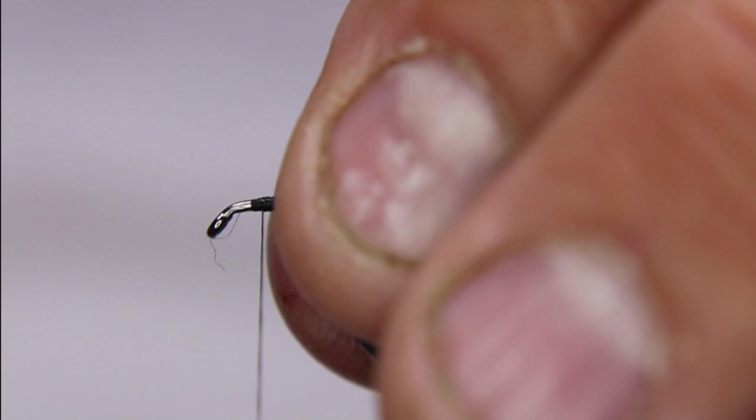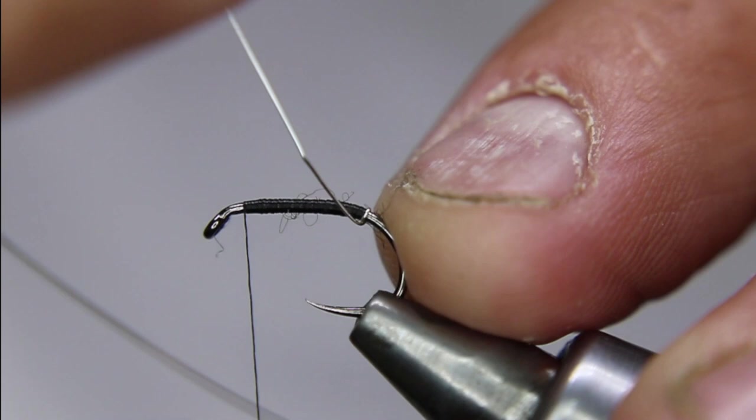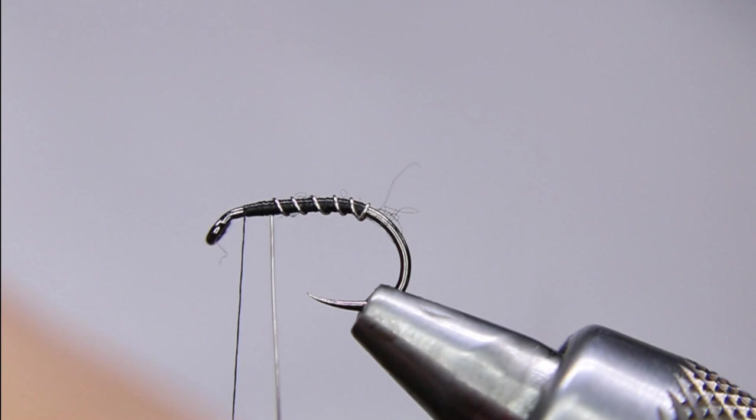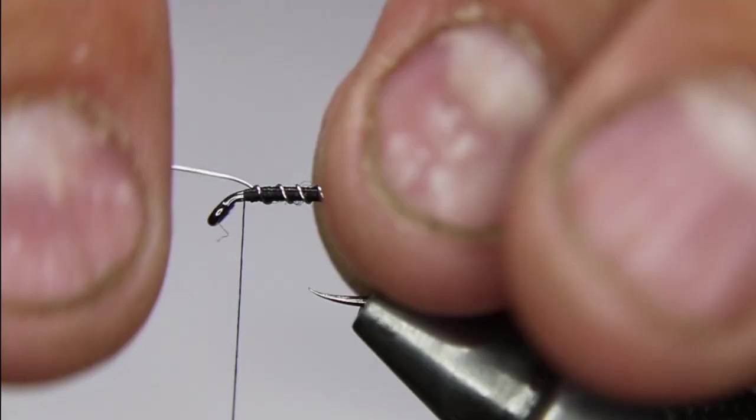Once you're back up to about there, leave a little bit of room. I'm going to give it one full turn right at the back end, then open up — I want about six to eight ribs here. I know it's always a controversy how many ribs a chironomid has, but more than anything I want that shine, so I'm just going to helicopter off.